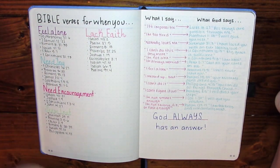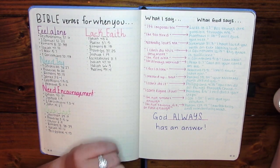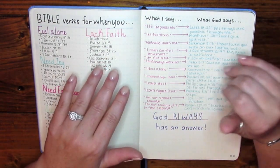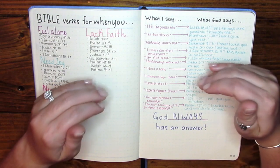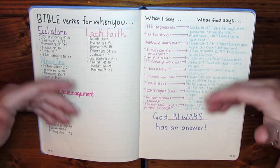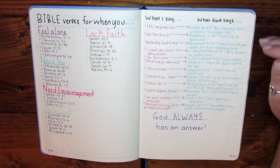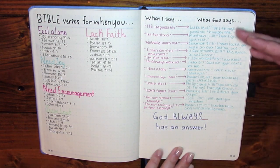I have a quick reference page for Bible verses for when you feel alone or need encouragement. Something you'll notice throughout my bullet journal is that I use a lot of motivation — that's really what it is for me. It's a place where I can put my thoughts and feelings and draw motivation when I'm struggling. I am someone who is very strong in my faith, so my motivation is centered around that, though for others it can be centered around whatever you need. I also have a page with the thoughts we have as humans and God's answer to that.